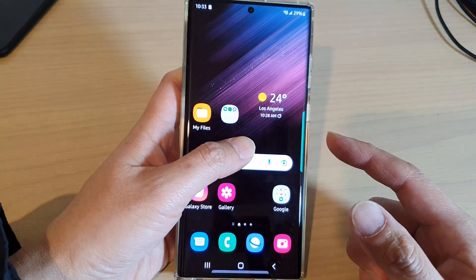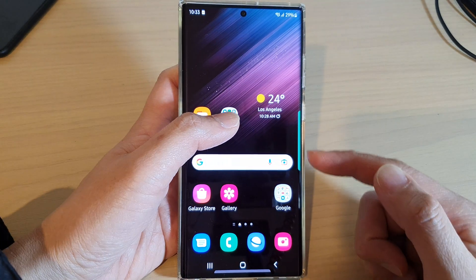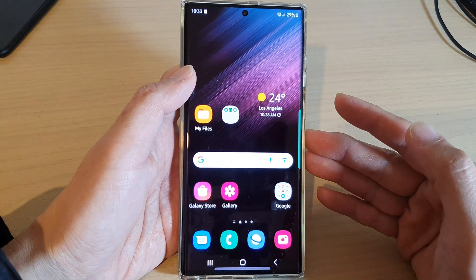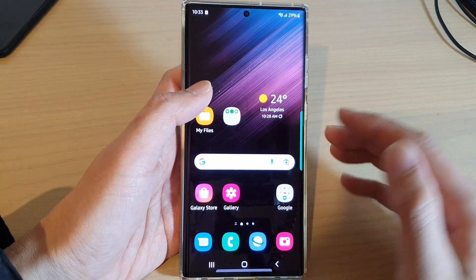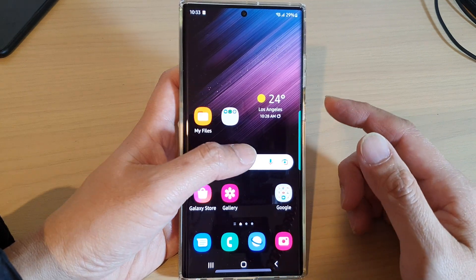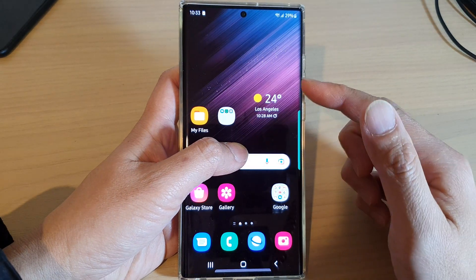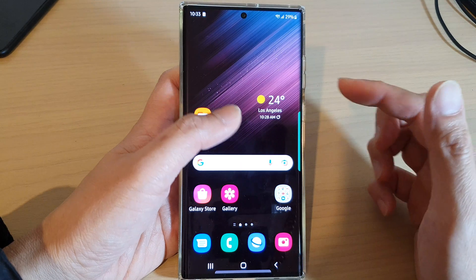Now, if you see your screen flickering exactly like this, then in most of the cases it is not the problem with your screen or the LCD. It is actually a setting that has been switched on, causing the screen to refresh and flicker the pink light on the screen.